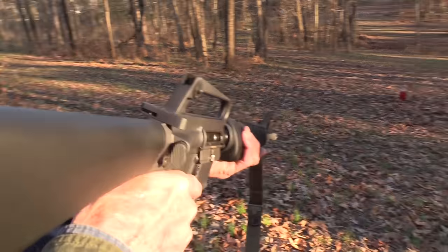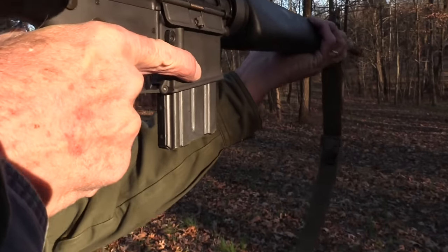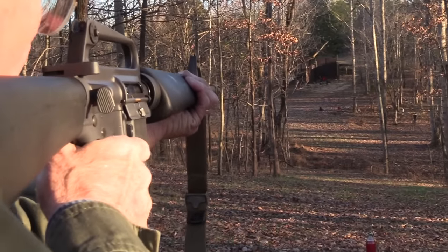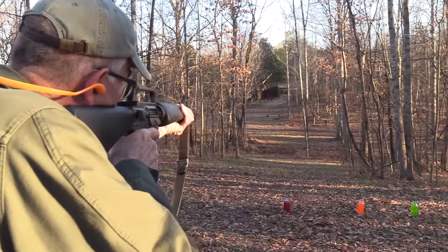I'm relaxed. Take my time. Just because I have semi-auto capability doesn't mean I need to shoot fast, does it? You make sure I don't shoot too fast. So we start on the red plate, the big red plate. I've got the sun messing with me right here. I'm going to step into the shade — it's coming across my eyeball. There we go. That's better.